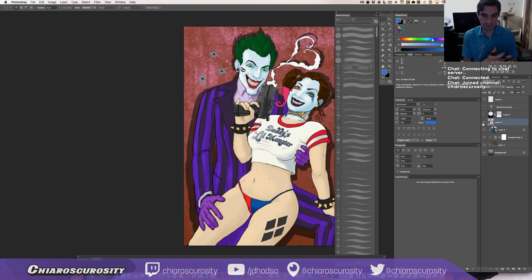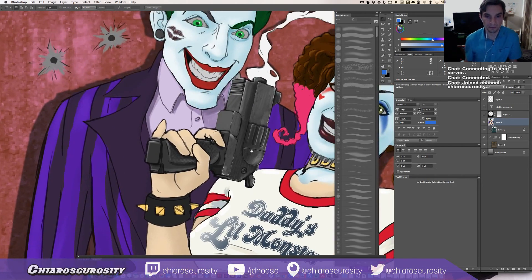Anyway, what my goal is tonight is to actually start to give this more of a painted feel — start a little bit on the gun, and then do some more blending here and the rest of the painting.